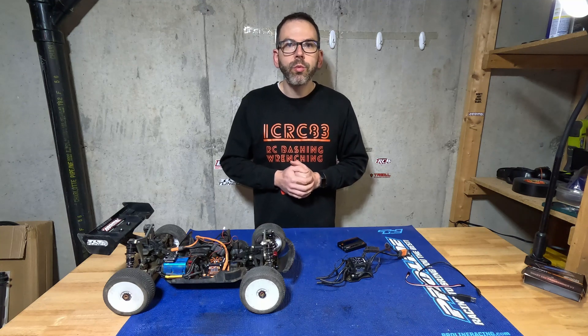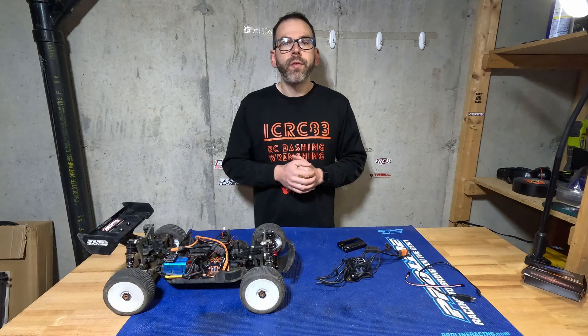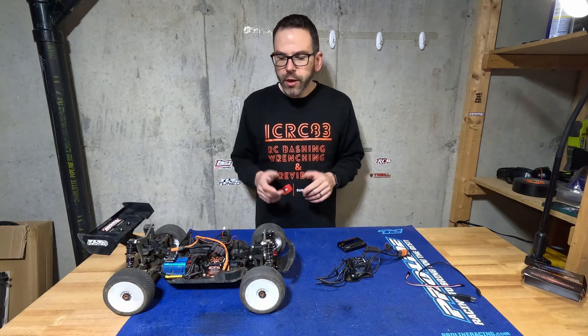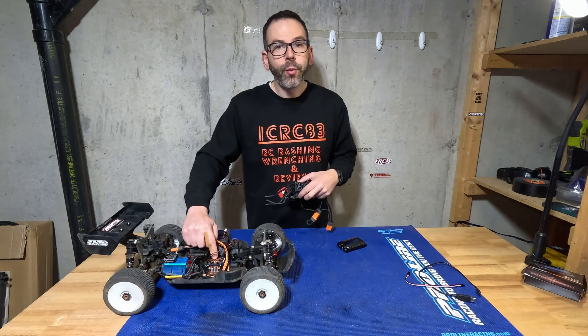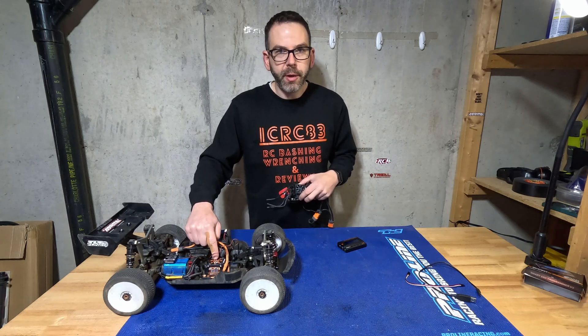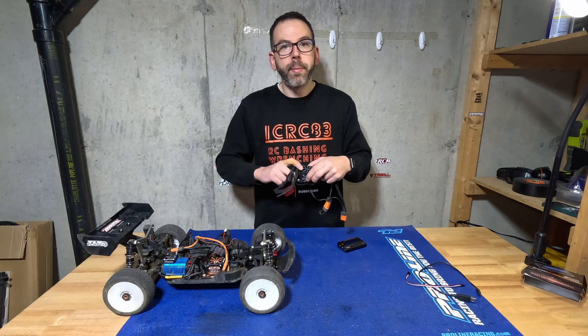Hey everyone, ICRC83 here doing another video. If you're a subscriber, welcome back. If you're new, welcome. Today's video is about comparing the black version of the Spectrum ESC to the firmware on the orange version of the Spectrum ESC to see if the orange can update to match the black.